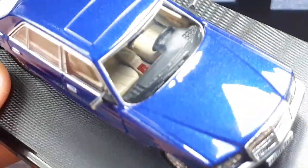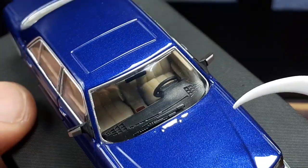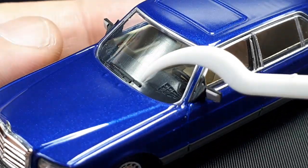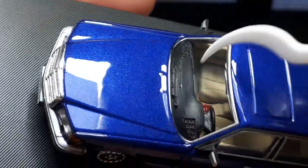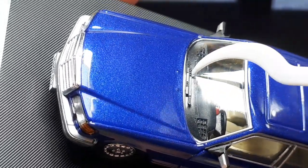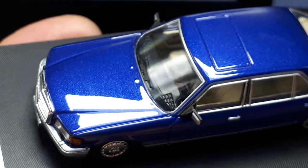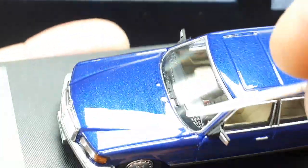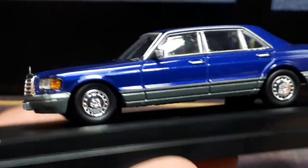The wiper blades on the front — I'm not sure if those are separate pieces, I'm afraid to knock them off. They might be molded into the windshield but they have really nice dimples. Part of the aerodynamics development of this second generation S-class was to hide these wipers behind the hood for better aero. There are two little dimples there, probably for fluid.